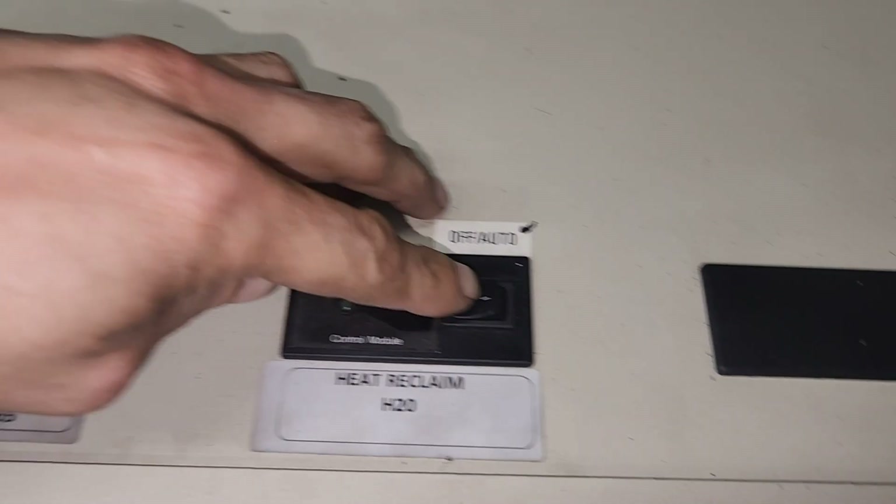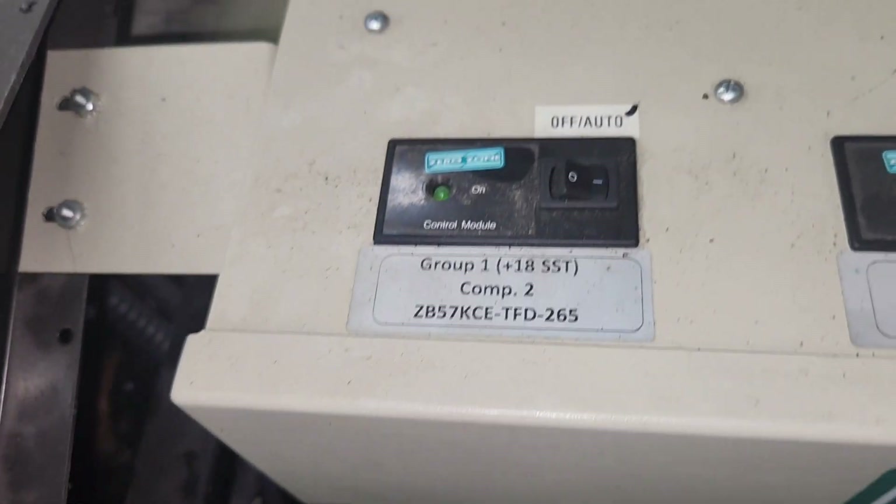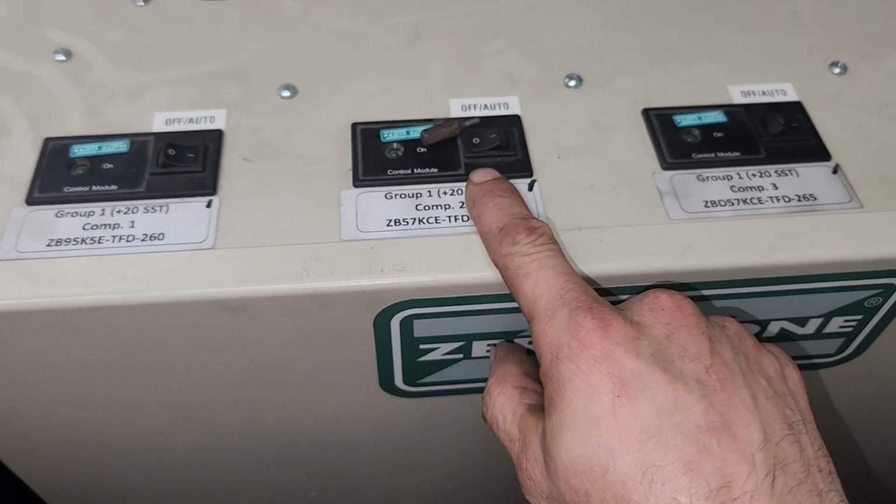Let's turn on one compressor from each suction group. This is group one, plus 18°F SST — all these are plus 18 SST. One compressor there. Over here we've got these — all one group as well. I like that. We got a compressor started over here, and another one. This one here was off so I put a little marker there so I didn't forget. Let's see if I can bring on a compressor for this one.